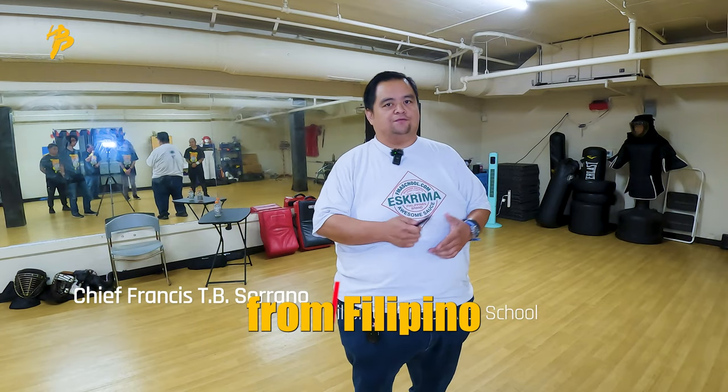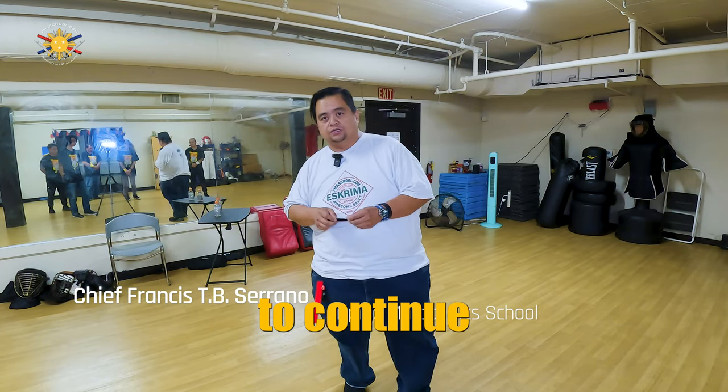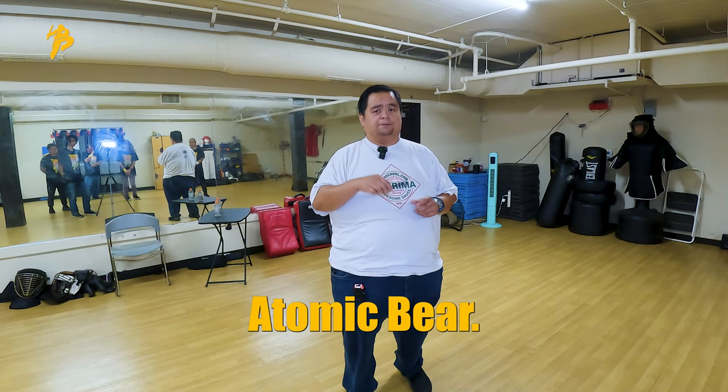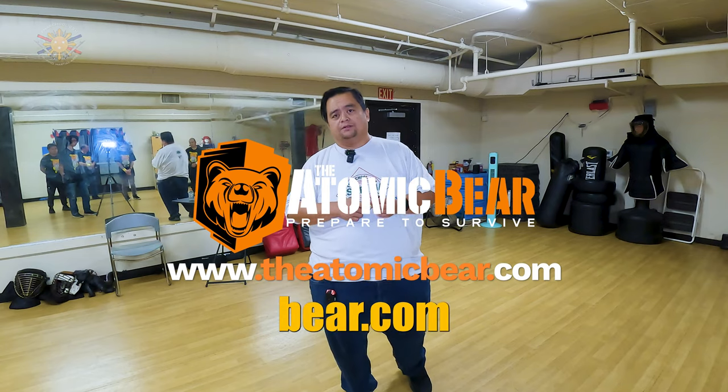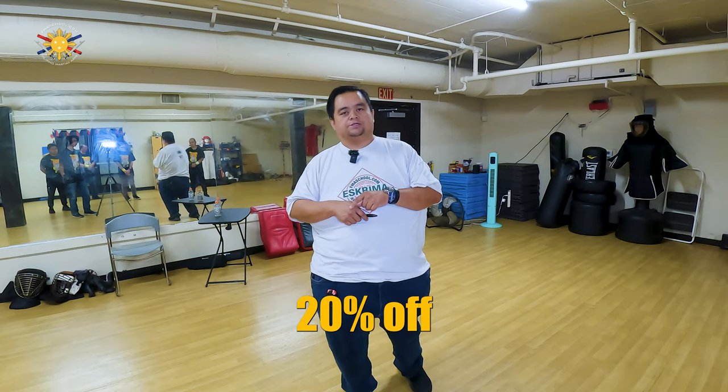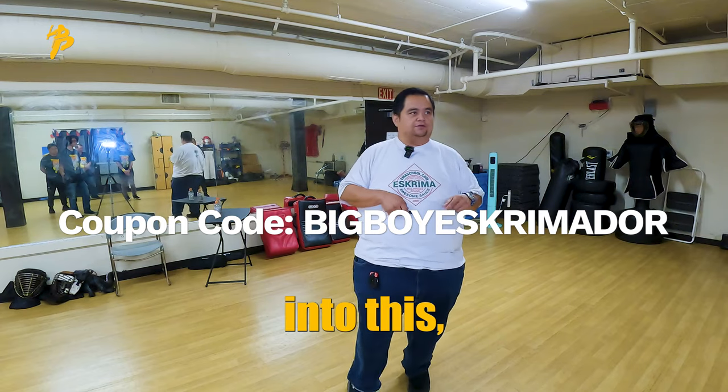Hi everybody, this is Chief Francis from Filipino Martial Arts School, and we're here at the Filipino Martial Arts headquarters. Today we're going to continue working with the Stealth Tactical Pen by Atomic Bear. If you want to purchase one, go to TheAtomicBear.com and use coupon code BIGBOYESCREEMYDOOR to get 20% off your order. Let's get straight into this.